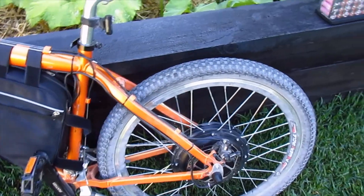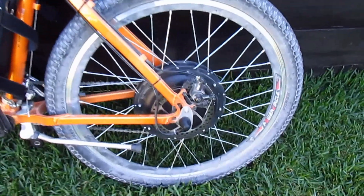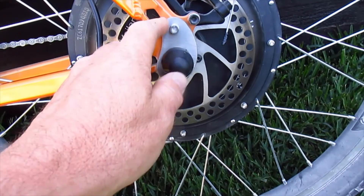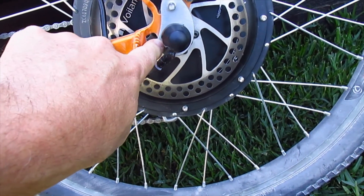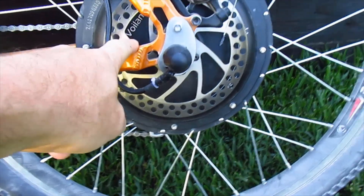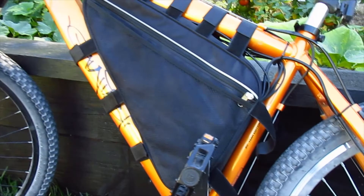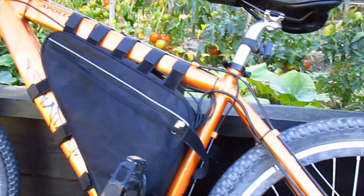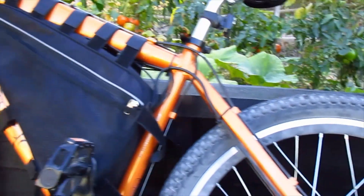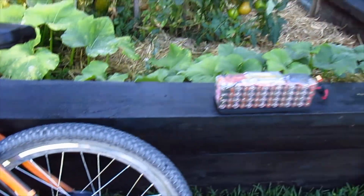It was fairly straightforward, wasn't too hard to do. I had to get these torque arms made up out of stainless to stop the motor spinning out of the dropouts, because it's an aluminium frame. I bought this battery bag — the controller's in there — and because I have access to heaps of high drain batteries, I've been building packs for it.